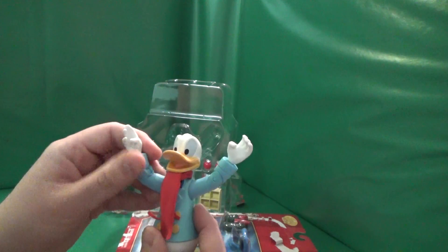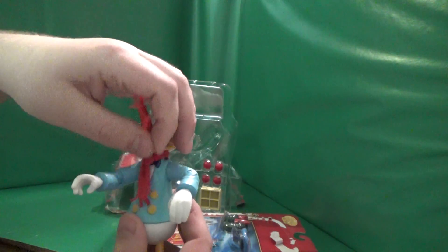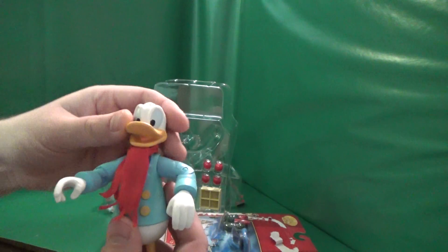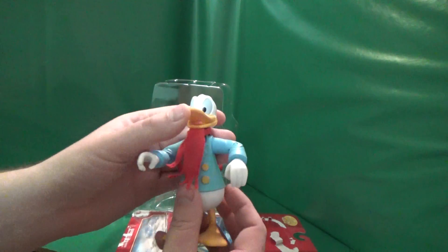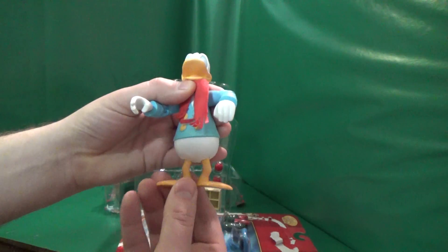Hands and arms move. He's got a scarf. Rotating head, and his feet move.